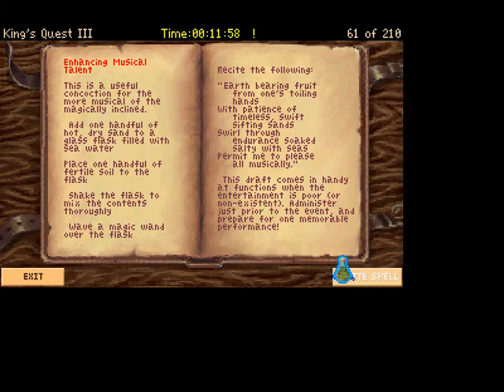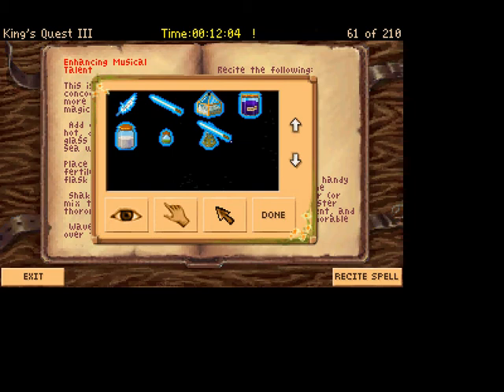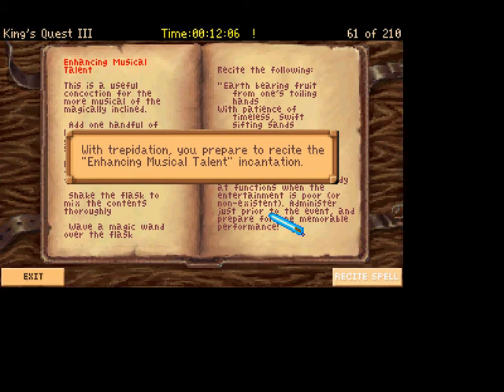And we'll recite the spell — oh wait, wave the wand first and then recite the spell. Make sure you do it in order, children. Wave. You wave the magic wand over the flask. Recite the spell. With trepidation, you prepare to recite the Enhancing Musical Talent incantation.